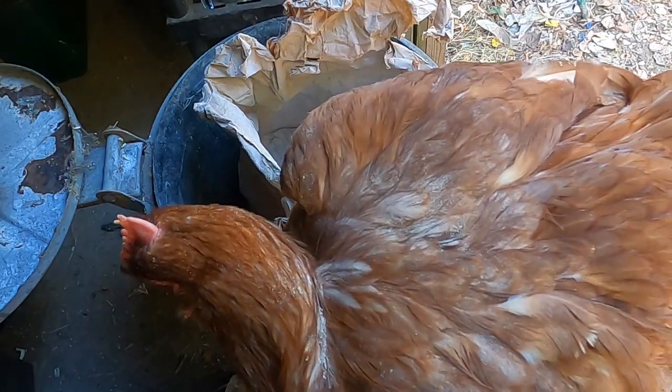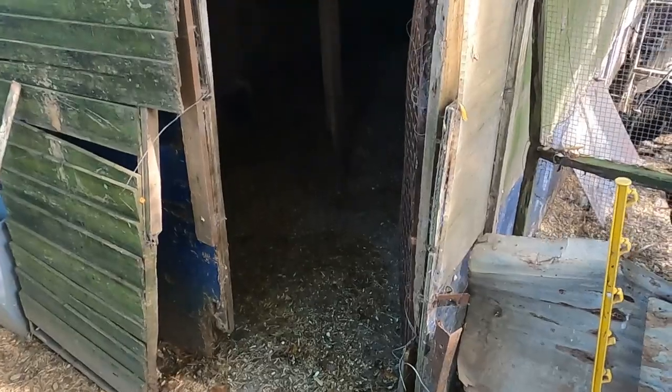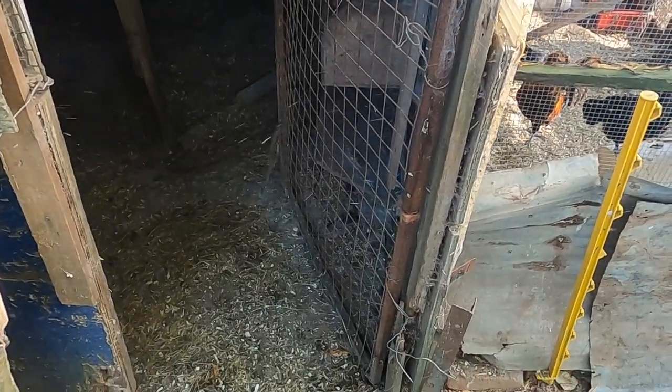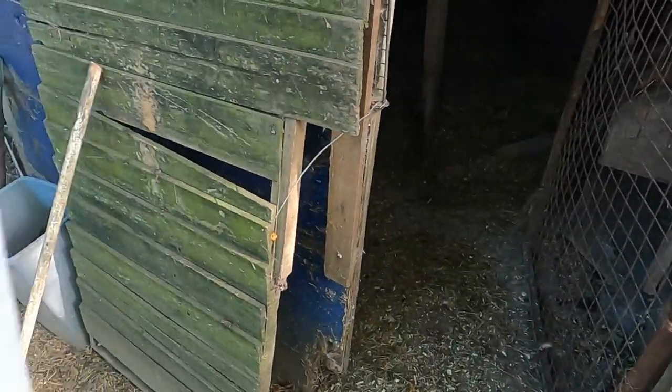Let's move on and show you how we apply the diatomaceous earth in the coop. We're going to use an application bottle to start with. What you need to remember is that the red mite is pretty much a nocturnal creature — it will hide in any cracks, any crevices, anywhere it can during the day, and it will come out at night and move along roosting areas from one bird to the next, biting the birds and causing them issues.